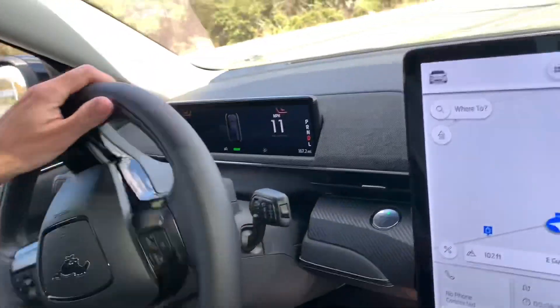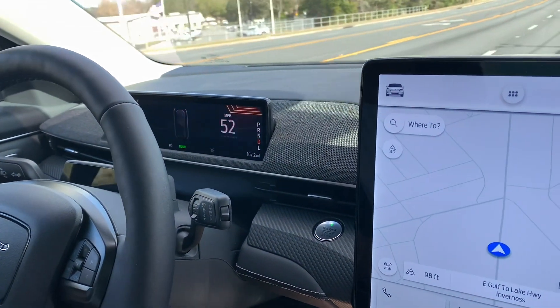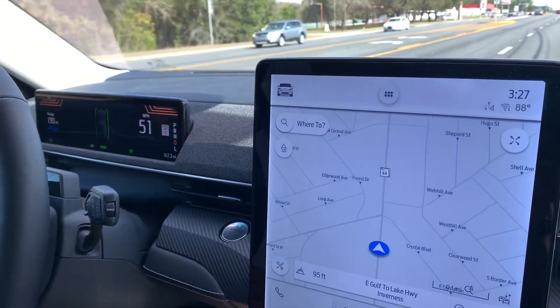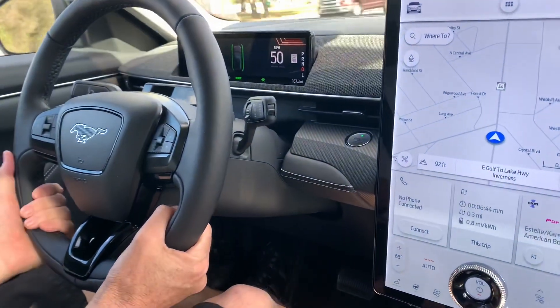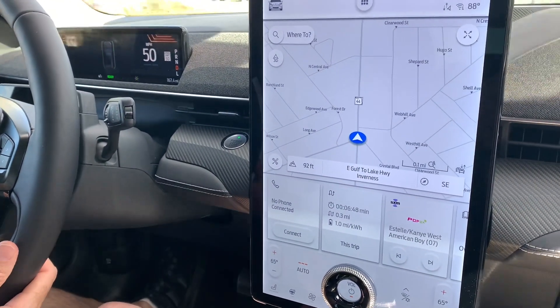This is 0 to 60 in about 5 seconds. She goes — very, very well-planted. The steering is very tight, which is neat.